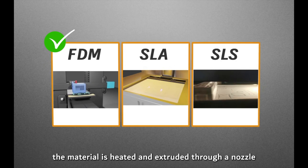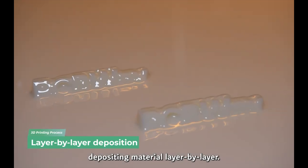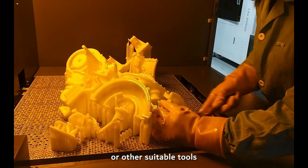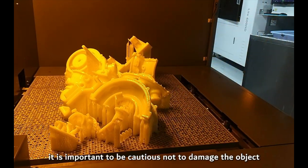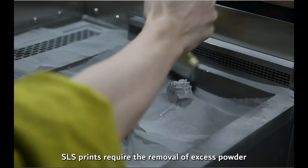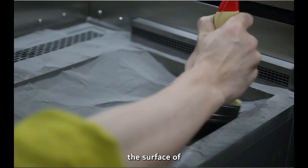Did you know that this video's sponsor, PCBWay, actually offers 3D printing services that I use? FDM, SLA, and SLS. I use them for larger SLA prints and for SLS nylon parts. They also offer laser cutting for metal parts such as aluminum, stainless steel, titanium, and tool steel. Check them out for your next project.